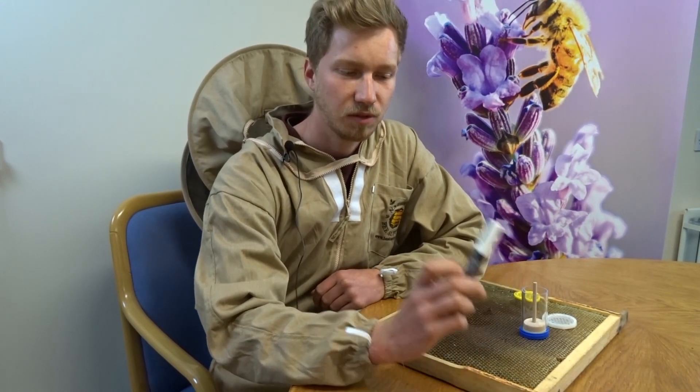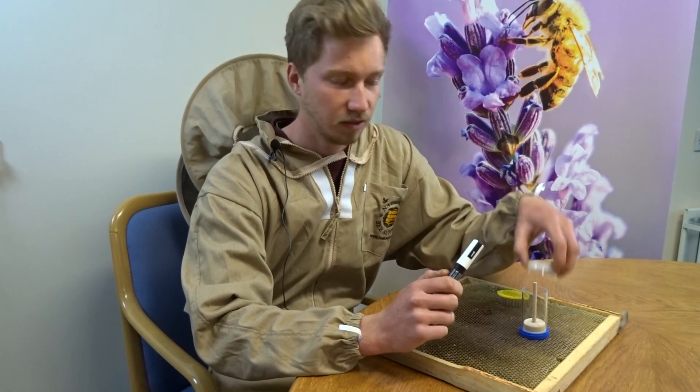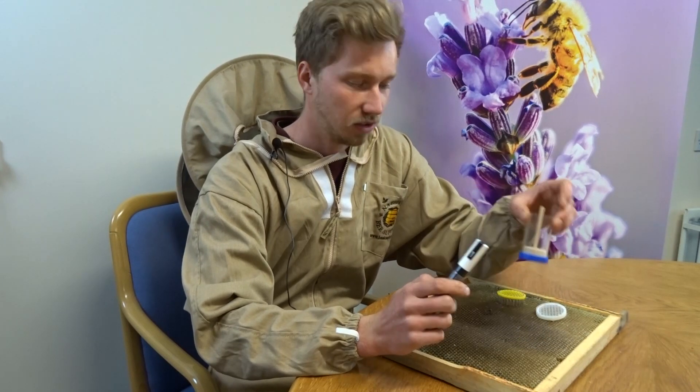Hello, I'm Caspar and I'm going to show you today how to mark the queens with a pen and pressing marking cages — one with metal pins, one with plastic pins, and a plunger marking cage.